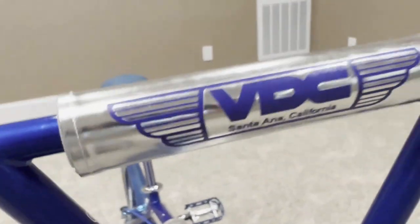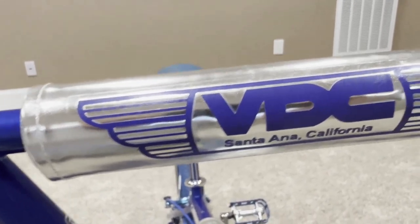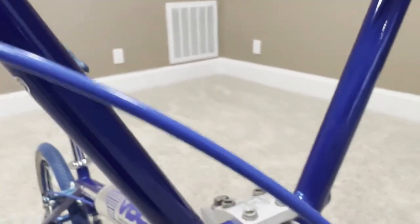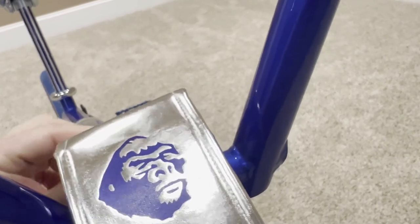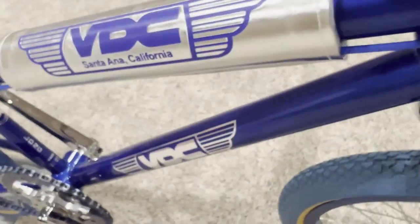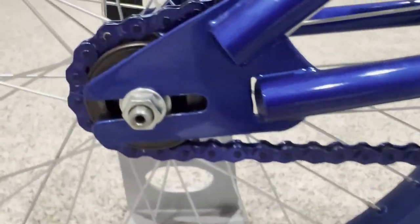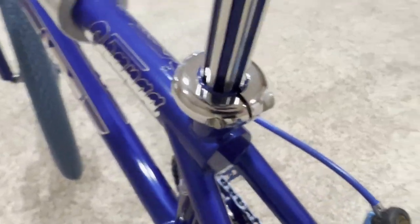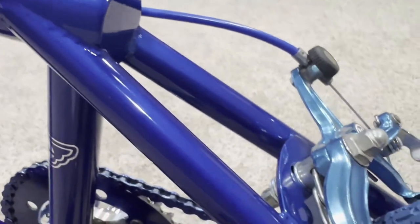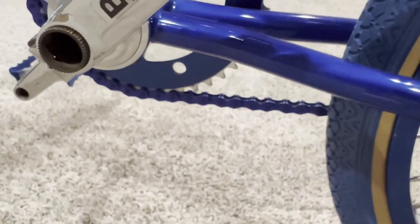Let's talk about these pads. These are VDC reproduction pads, and whoever did them did a fantastic job — really nice, trying to match the blue of the bike. We've also got the stem cover and the frame pad, also very nice. Coming down to the frame dropouts, they're very clean — exactly what we want to see. Clean dropout on the other side as well. The frame, as you can tell, is beautiful.